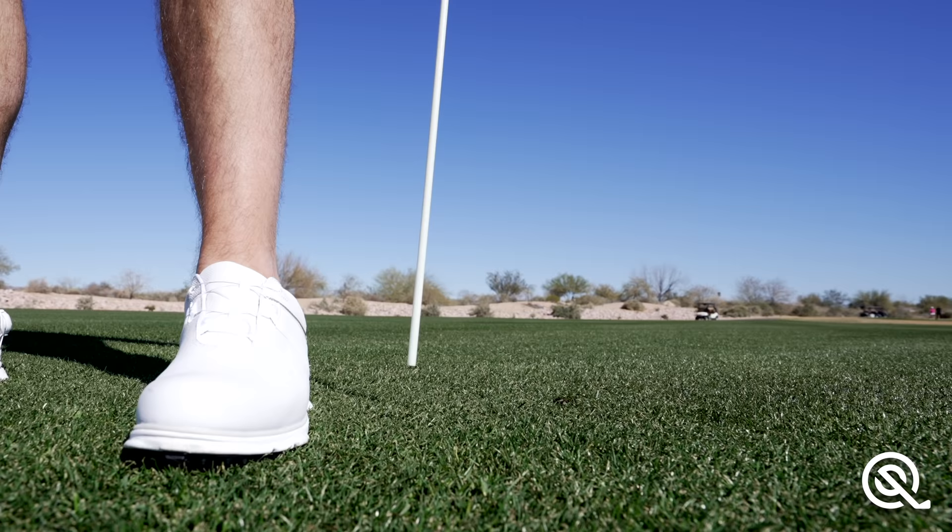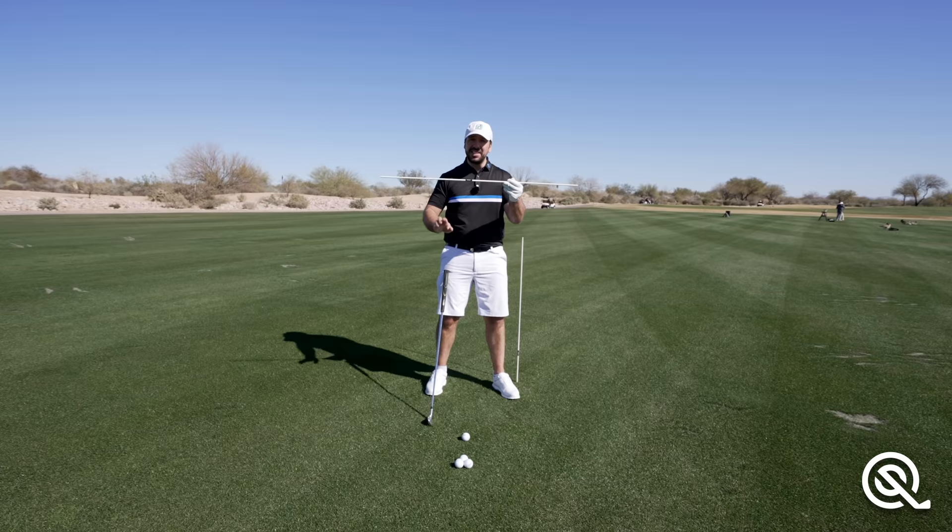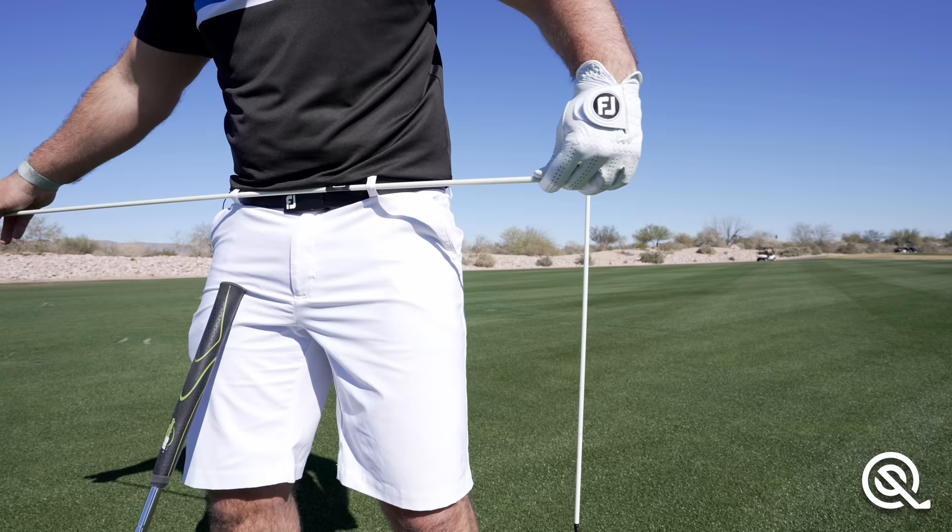I'm going to put this alignment stick just outside my left heel, so it's about three inches outside my left heel, and the club I'm using is an eight-iron. The second alignment stick I'm going to put through the front belt buckle here and I'm going to leave pretty much 80% of it protruding out to the left side — my lead side.